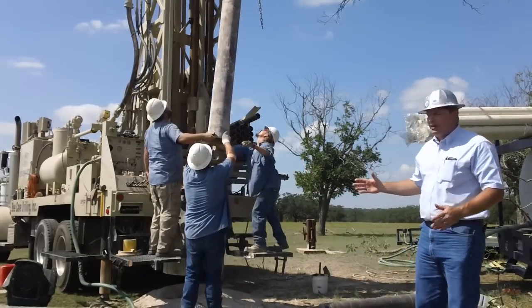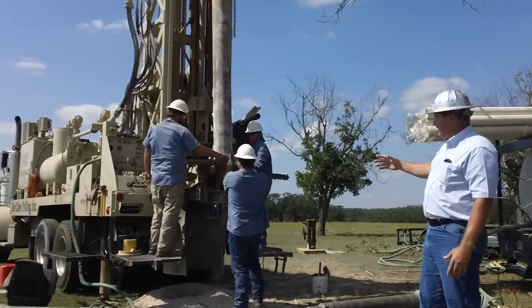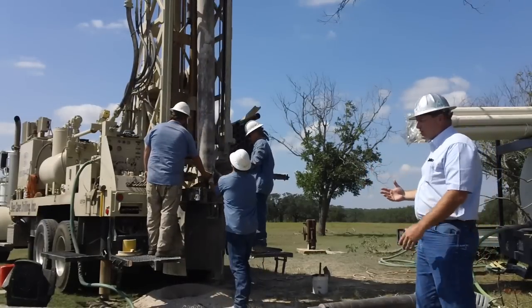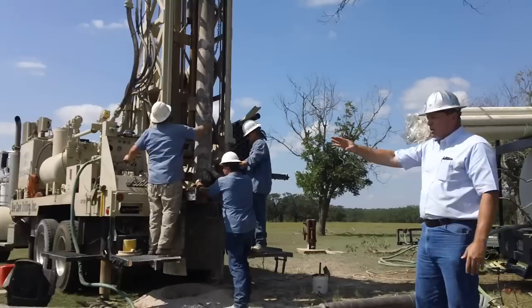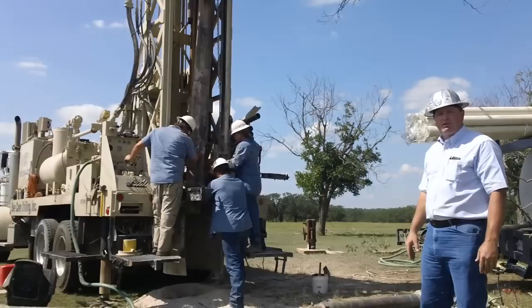So here the guys are setting the diverter. It's a piece of 10-inch steel pipe that we're going to shove in the ground. Basically all it does is catch those drilling cuttings as they're coming up the hole and blow them out of a hose out the side, so it keeps them clean and safe — we can blow those cuttings anywhere you want them.